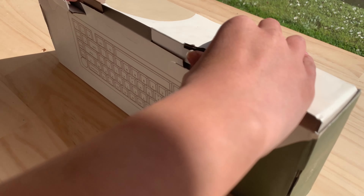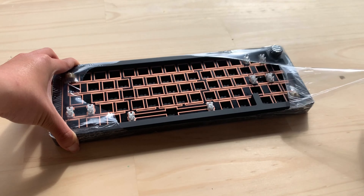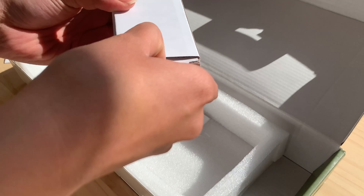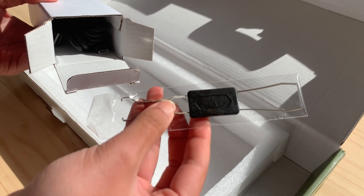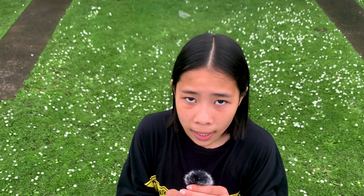Next is the unboxing. Inside, we have the keyboard. There's a total of five colors: pink, gold, purple, silver, and last but not least, black, which is what I have here. Next is a manual and an accessory box. Inside the box, we have a keycap and switch puller, a plastic cable which belongs in the bin, and a hex key.